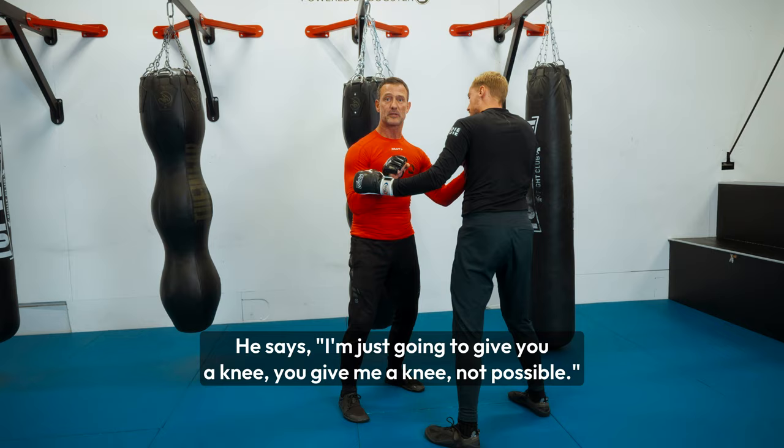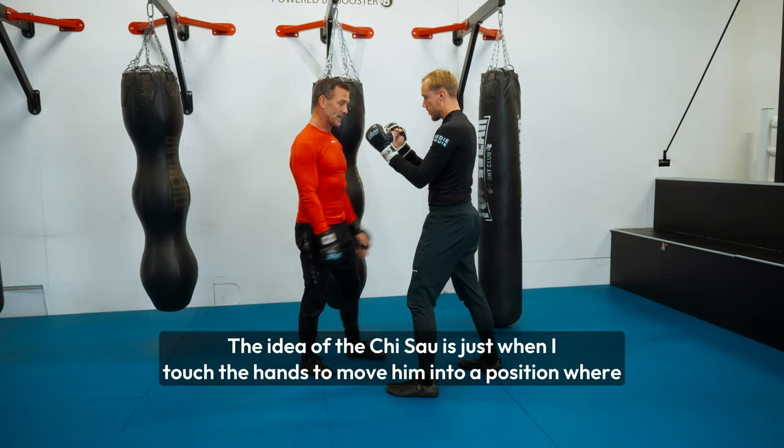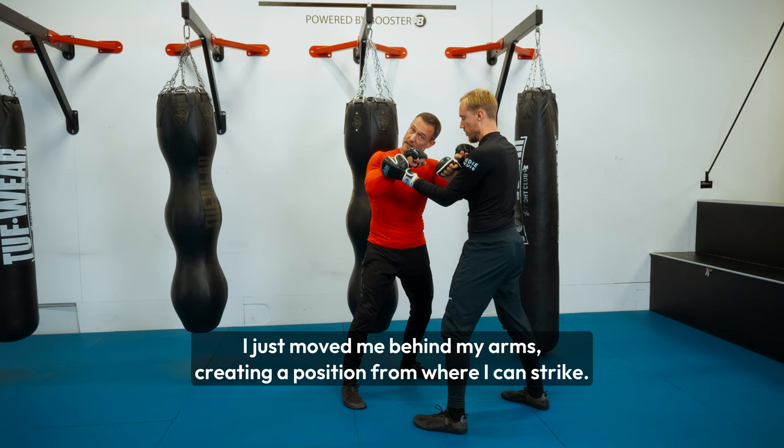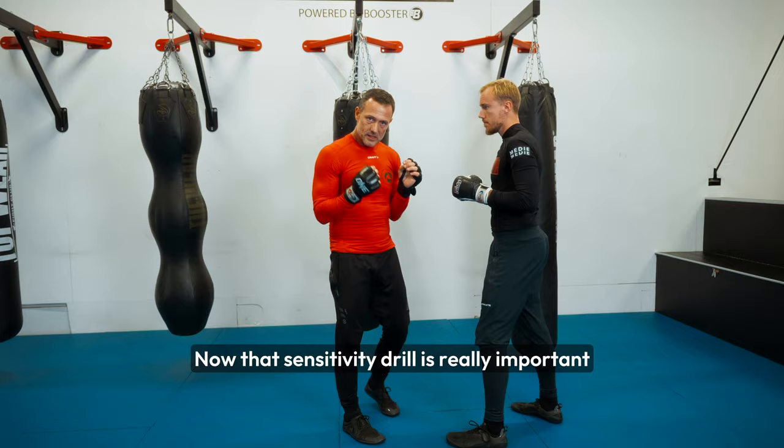A knee? Not possible. Kicks? Not possible. Not possible when he's under pressure. And I'm not just standing here. The idea of Chi Sau is just that when I touch the hands, I move him into a position where I can strike him. What I actually do is move myself behind my arms, creating a position from where I can strike. If he grabs onto me, my arms are in the way. So your arms are constantly in the way.